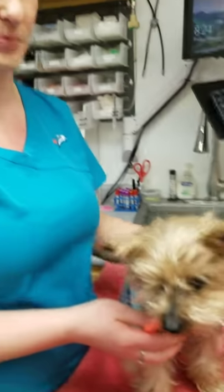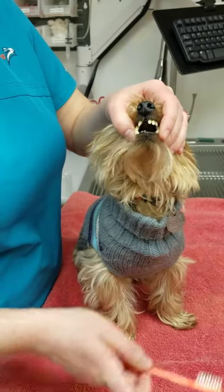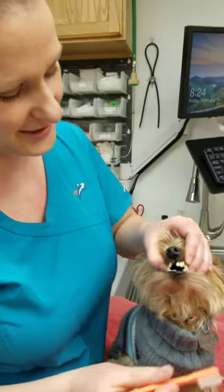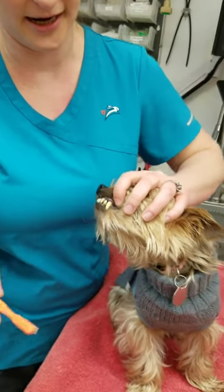Max has had his teeth brushed before, so we're just going to go right for it. Sometimes you need two people. If you don't, put them on a couch and shove their butt in the corner, and it'll help keep them a little bit more still. A lot of them don't like their front teeth brushed, so we can kind of start on the side at their canines.